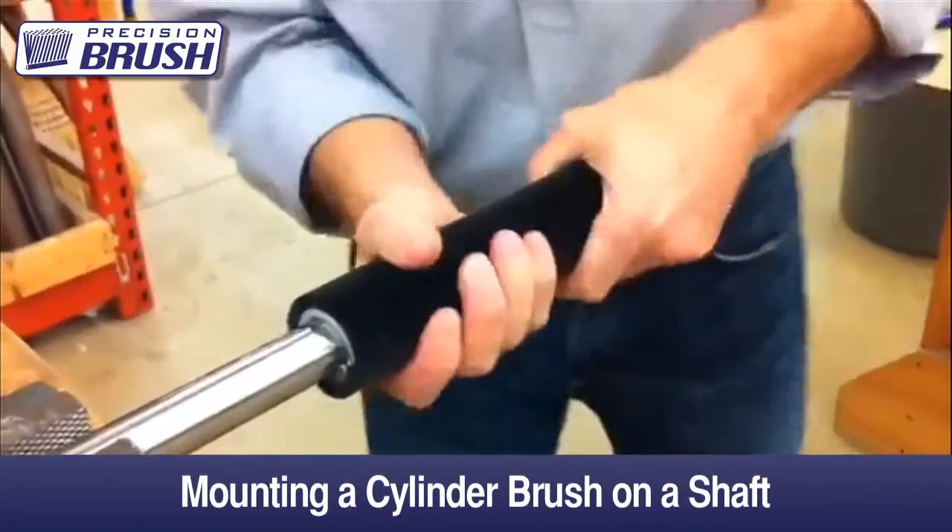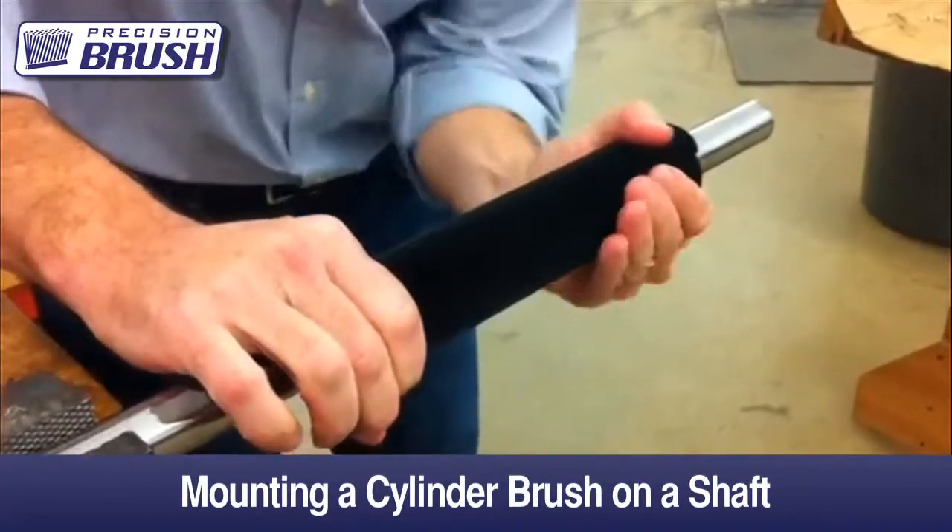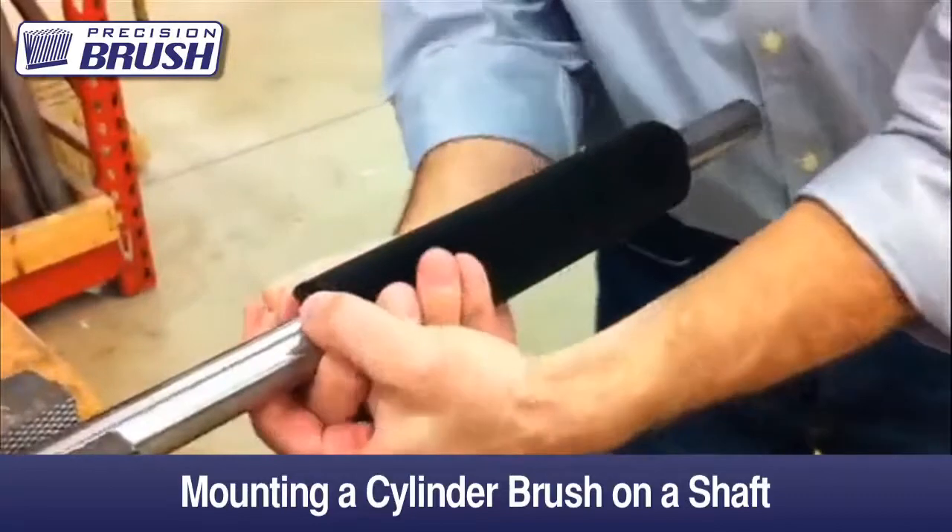Once the brush is in place, hold one end of the brush and tighten from that end towards the other end. This procedure will take out any slack and keep the brush from moving when in use.